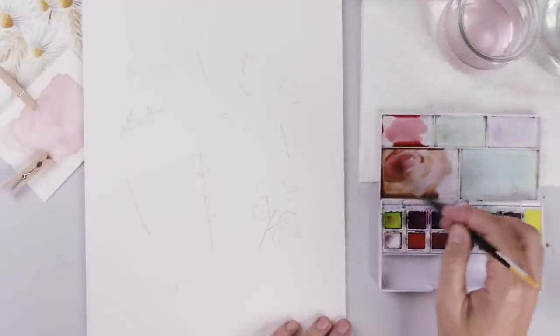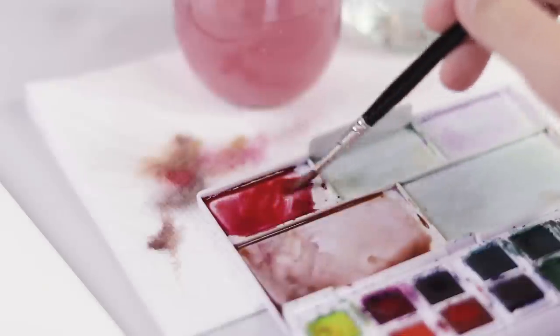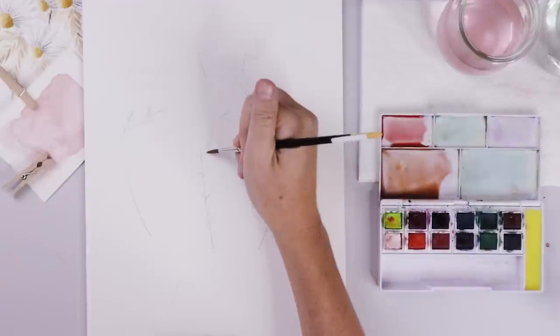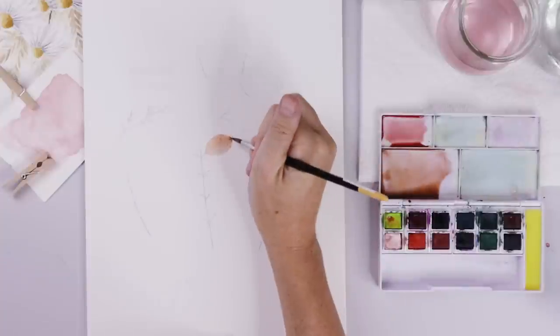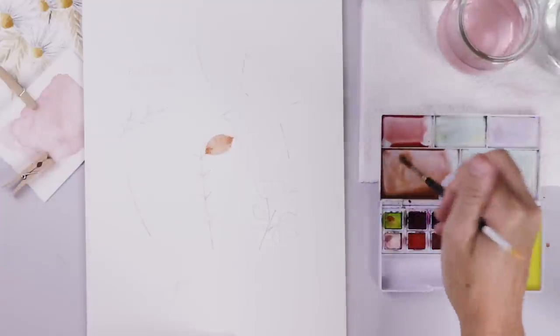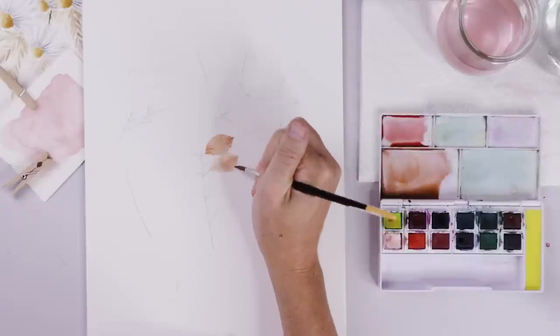For supplies today I'm using my Derwent pocket set — a little set of 12 pans; the paints are very nicely pigmented — and I'm mixing up some reds and browns. I'm also using an animal-hair round brush, a number four — I'll link something similar in the description. The stem transfer helps me keep each leaf exactly where I want it, but with no harsh dark graphite lines under the leaves, I'm free to paint and work out the shapes with my brush.